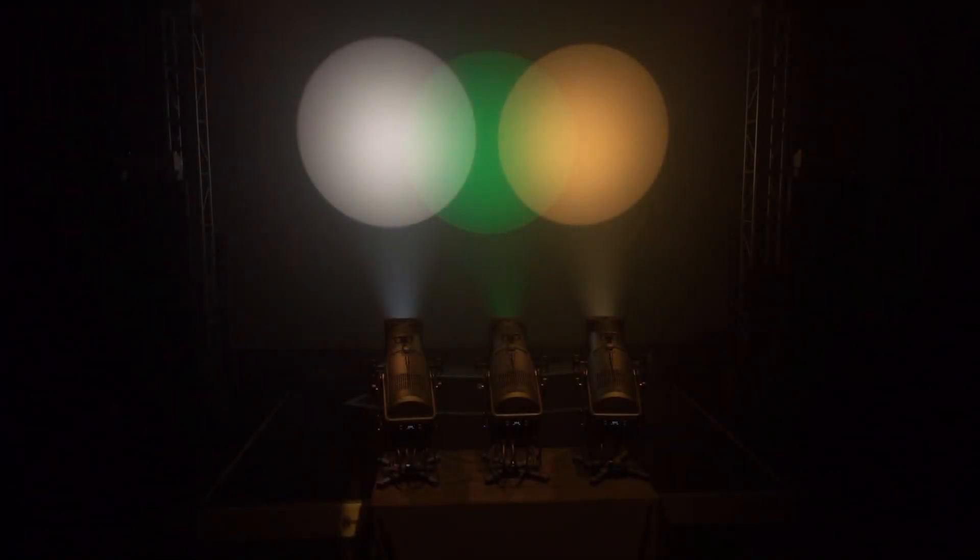With their robust construction, superb optics, ultra quiet operation, and superior LED technology, the Strand Leeko LED Profile is the perfect fixture for any performance situation. And that is a quick look at the Leeko LED Profile from Strand.